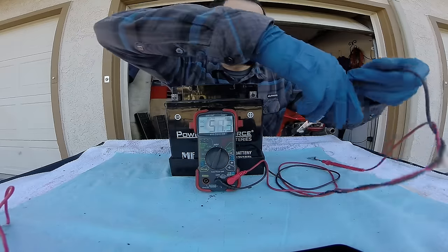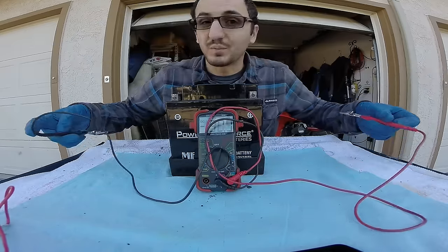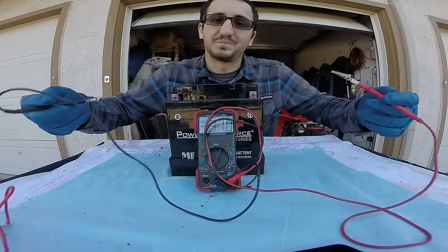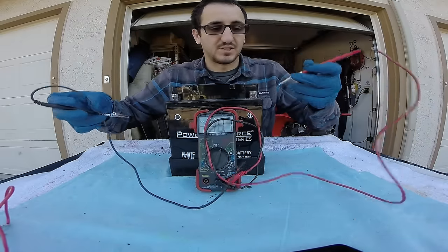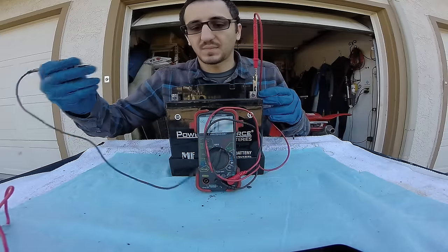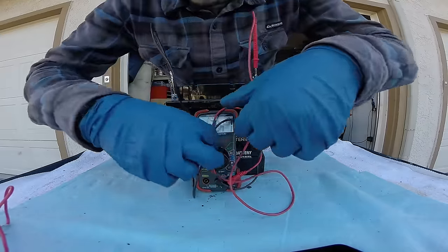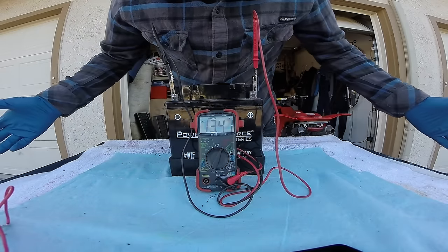Go positive to the positive cable, negative to the negative cable. The beauty of the multimeter is you can swap it too — it'll just give you a negative reading. So let's go ahead and test this battery. Positive there, negative cable there. And what do we got? 13.41 volts.